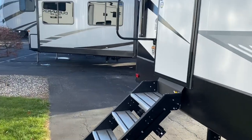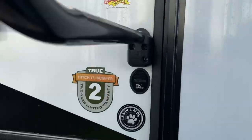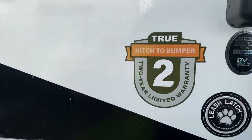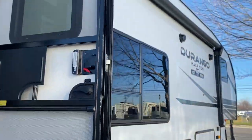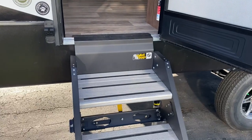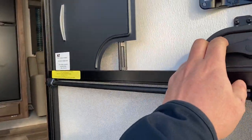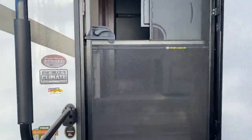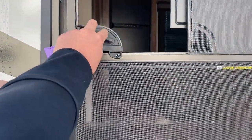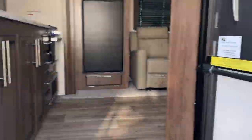Moving on to the inside, this does come with that true two-year hitch-to-bumper warranty, which is very nice. It comes with the outside awning, the fold-up steps — they give you a step and a half up top to make it a little bit easier — and it does have this automatic screen that closes. So if you've got kids running in and out, it's going to go ahead and close it for you.